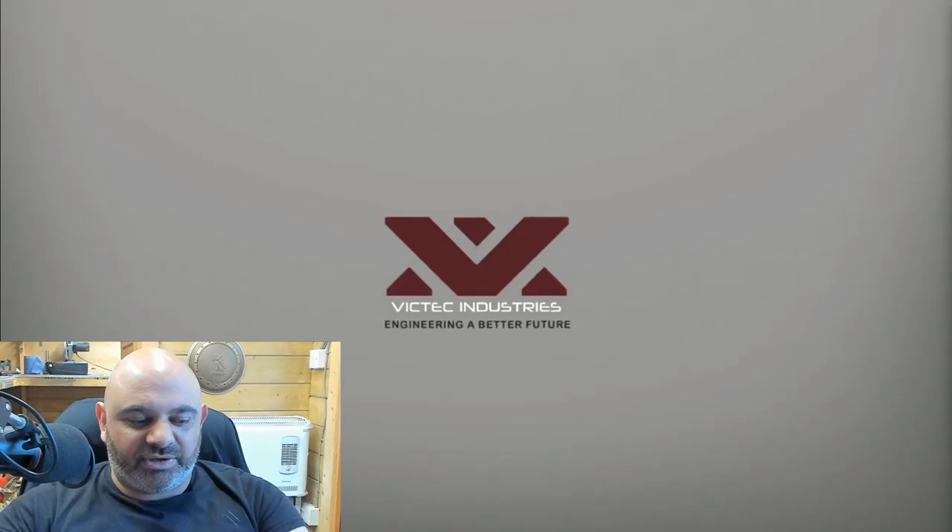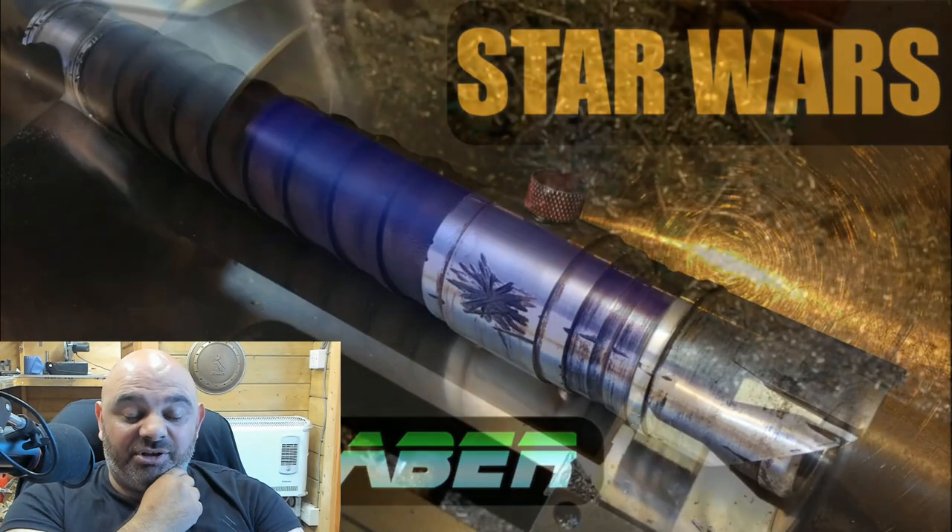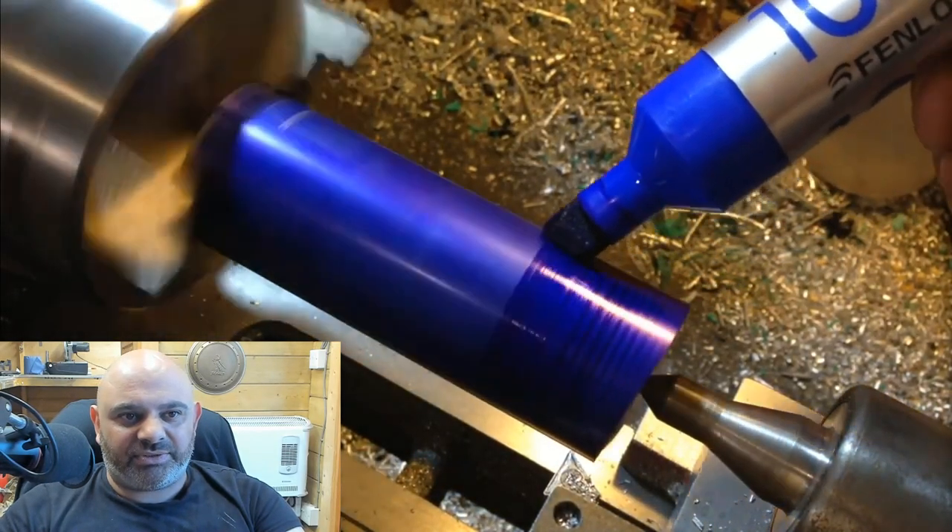So yeah, this is a natural lightsaber build video by somebody else. How's it going guys? Thank you for having a fantastic day. For today's build, we're going to be making a lightsaber.